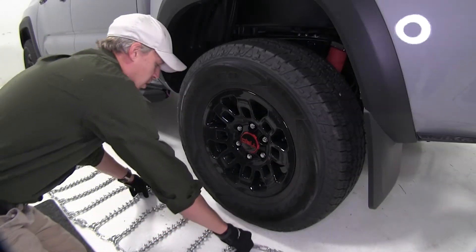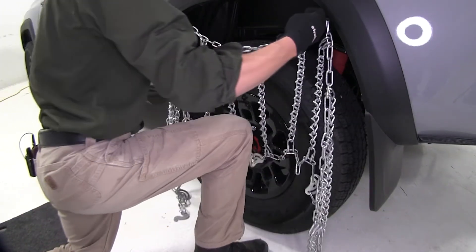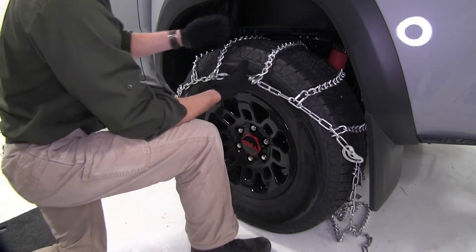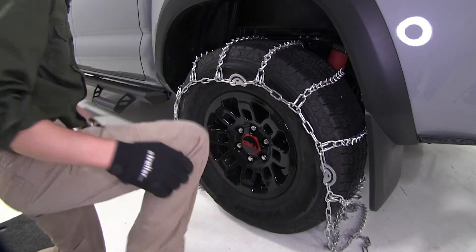Now let's go ahead and drape it over the tire. I'm just going to grab here in the center, lift it up, and drape it over the tire. We want to be sure it's even on both sides, so grab the chain in the front, feel around to the back, and make sure it's about the same.